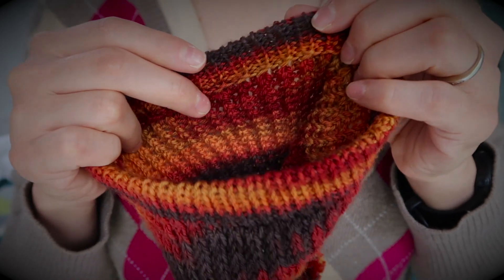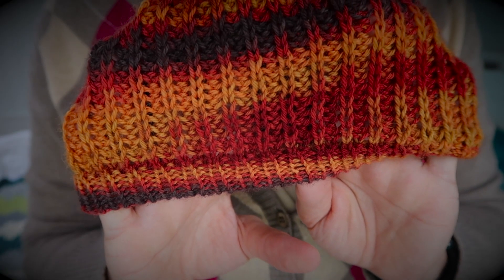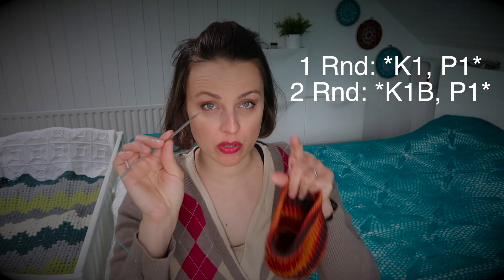However, I did not continue 1x1 — I did broken fisherman rib. That means for the first round I did one knit, one purl. For the second round I knitted through the stitch below (not through the stitch itself, but into the hole on the stitch below), then purled as usual. I repeated those two rounds until I had four inches. Because the pattern is quite stretchy, it looks quite loose on the top of the hat, but I like that.